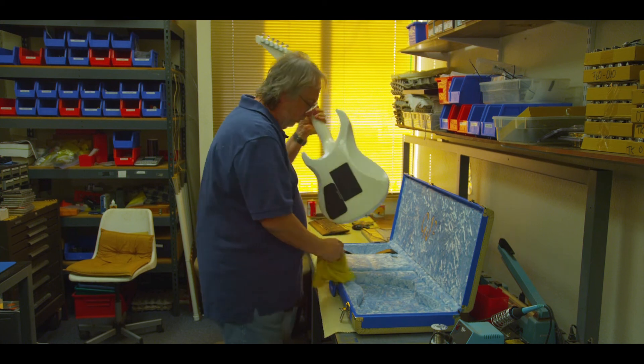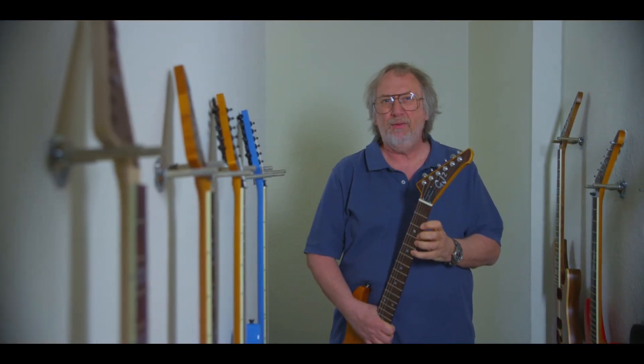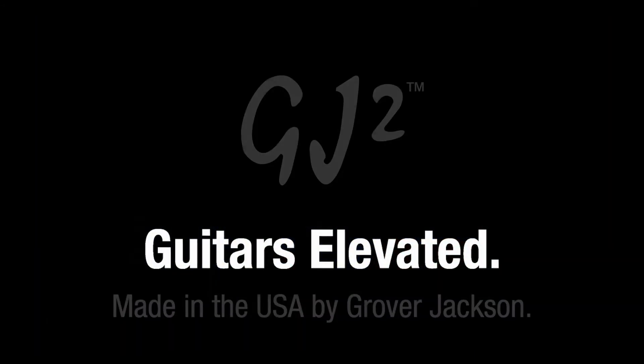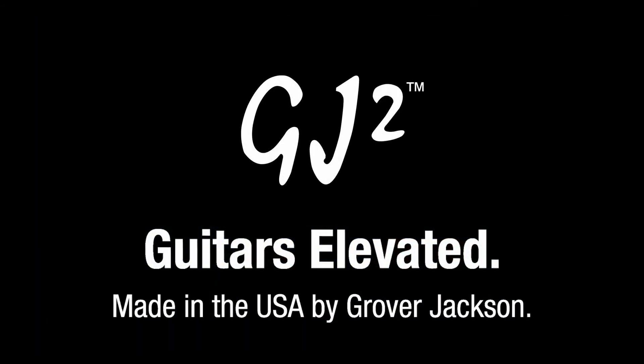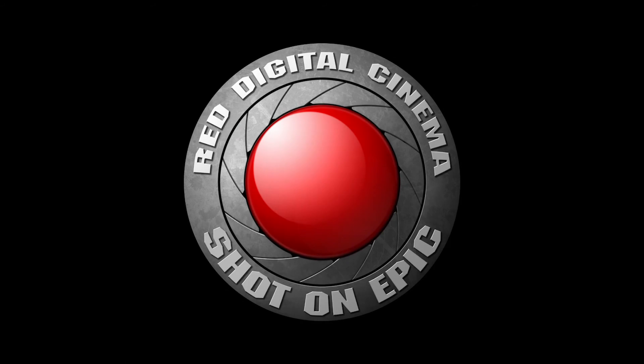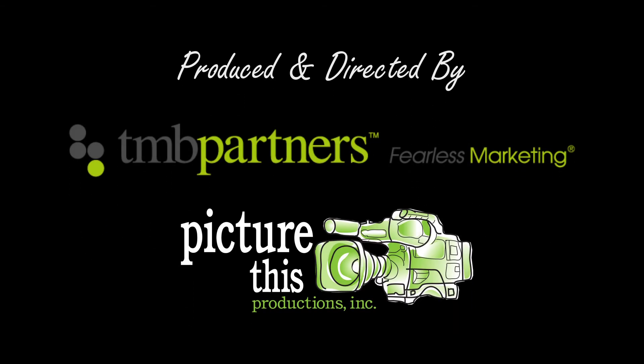Every one of these instruments leaves with a little piece of me in them. I work on every single instrument — my best efforts and good intentions go into every single instrument.